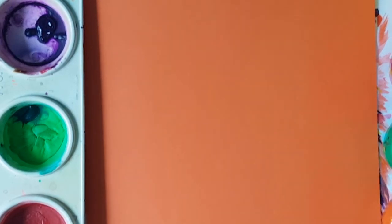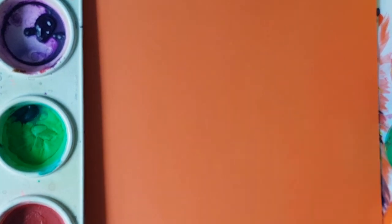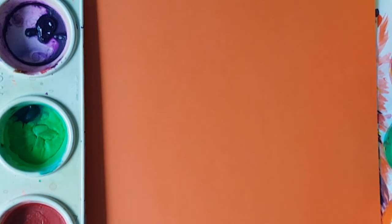Hello my lovelies, welcome to my channel and my art studio. I am Mrs B, your Catholic art teacher. As we look forward to the day of Pentecost, let us prepare ourselves by creating a beautiful art piece. With that in mind, let's get started boys and girls.